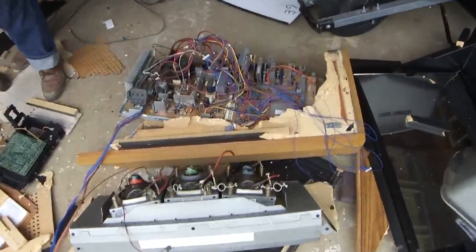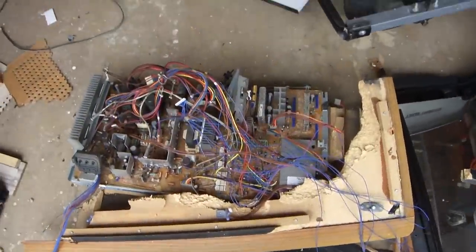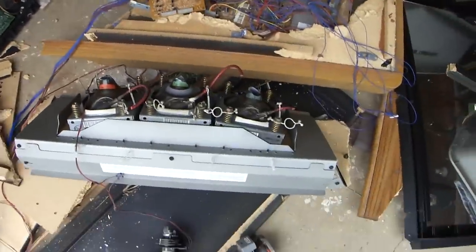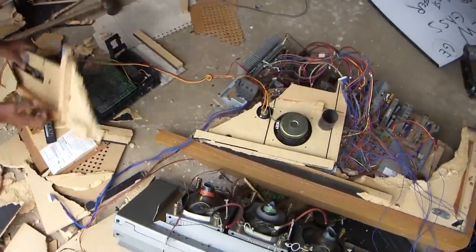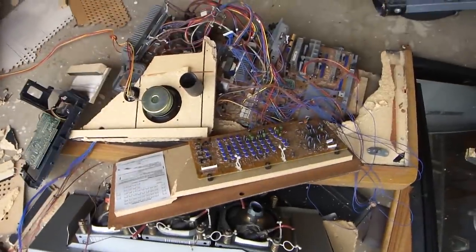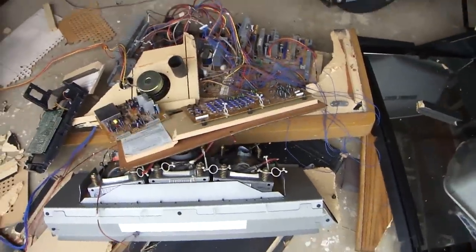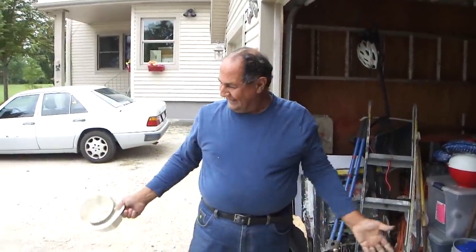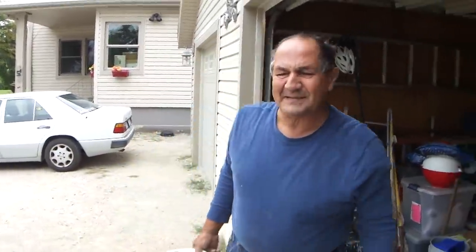That's what I'm looking for — motherboards here, speakers, some motherboards here again. And the rest of this is just plain scrap; anybody can put the rest of that in your garbage can.